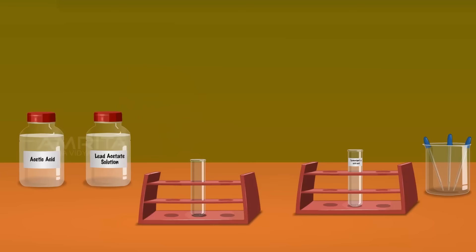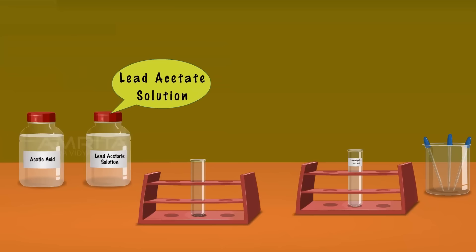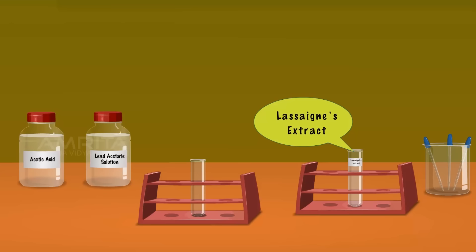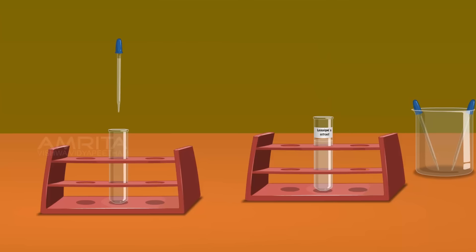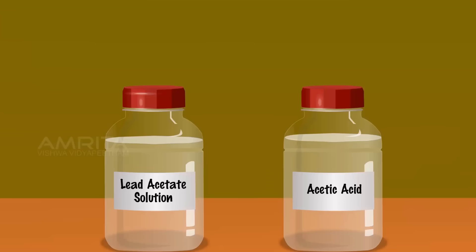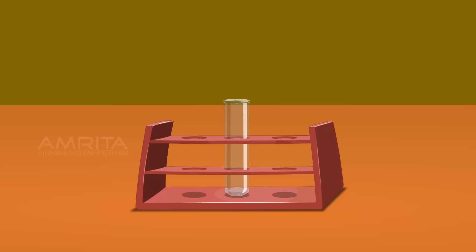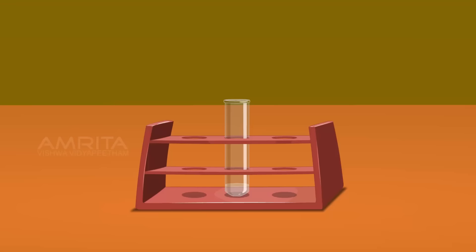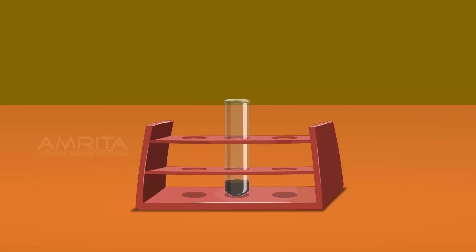Lead Acetate Test. We require acetic acid, lead acetate solution, test tube, Lassaigne extract and droppers. Take a small amount of Lassaigne extract using a dropper and pour it into a clean test tube. Using another dropper, take a small quantity of acetic acid and add it into the test tube containing Lassaigne extract. Take a small amount of lead acetate solution and add a few drops into the contents of the test tube. Sodium sulphide formed during the preparation of Lassaigne extract reacts with lead acetate and forms a black precipitate of lead sulphide.